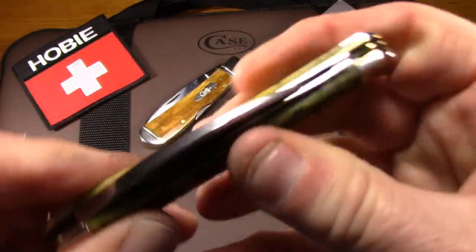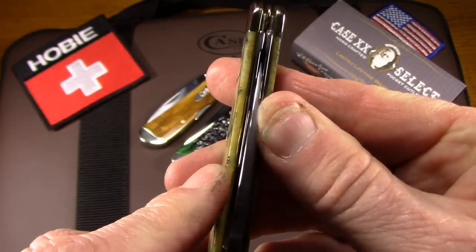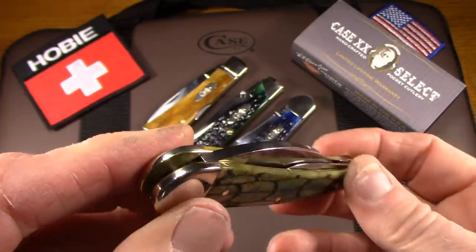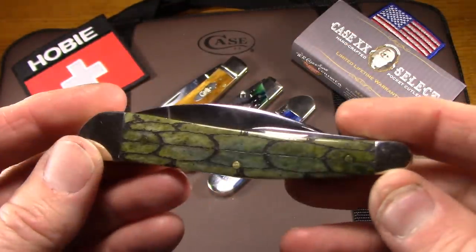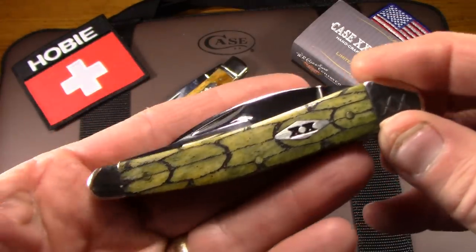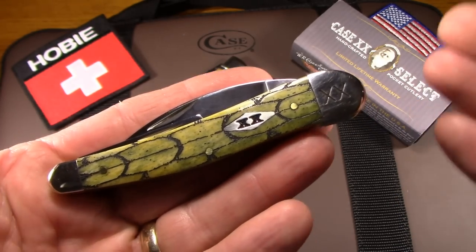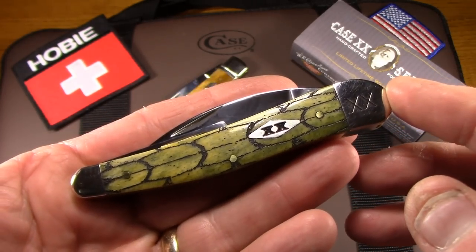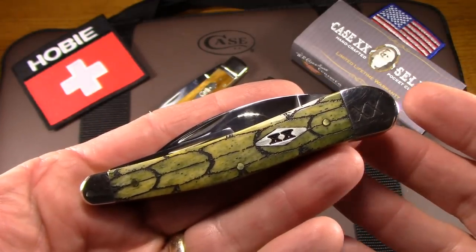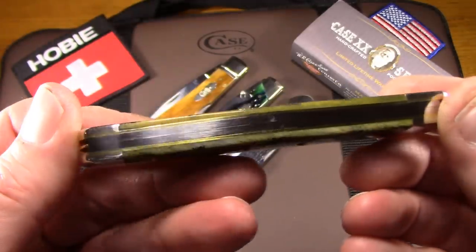These are not easy knives to build. I think Case does a pretty good job with them — that's not perfectly centered, but that's often the case with Case knives. I think you get really good value for your dollar. The quality is very good, but I wouldn't say it's excellent. Don't expect a perfect knife every time, but you do get a lot of nice knife for your money usually.